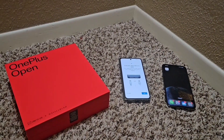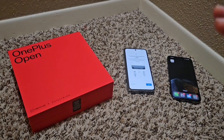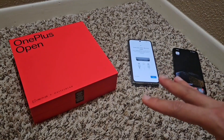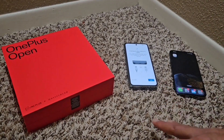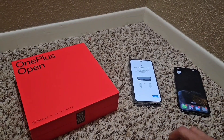Hello everyone, welcome to Craving Solutions. This video today is going to be showing you how to move over from an iPhone to a OnePlus or OnePlus Open. This method is probably going to work for many different phones, but in this particular demonstration we're going to show how to move from an iPhone to a OnePlus Open.